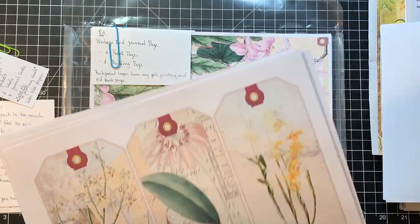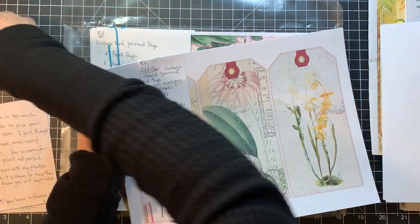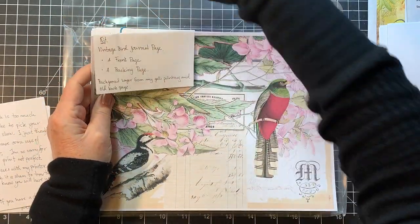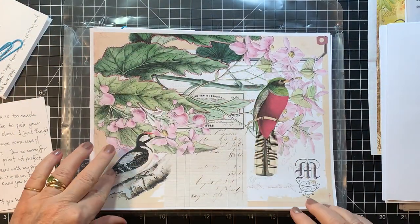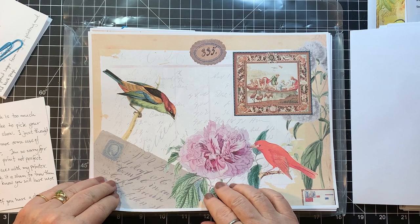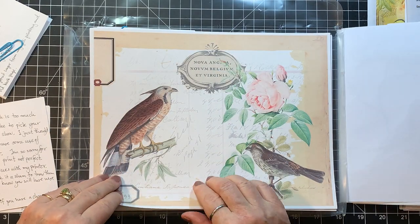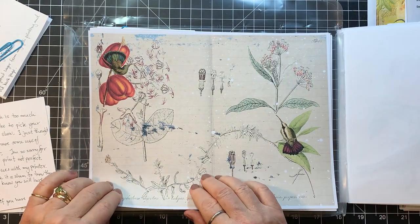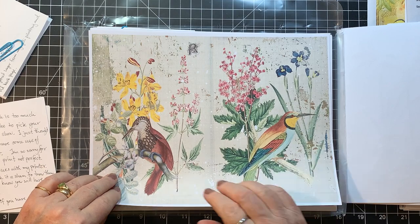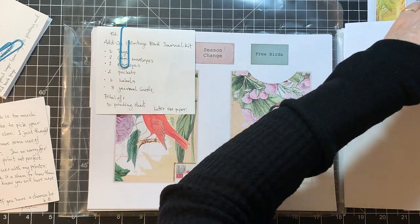So that is the add-on — the vintage orchid has the journal pages kit and the add-on kit. Then this one is vintage bird journal pages. I'm going to love this because I love birds. Look at how pretty that is! Yeah, this is gorgeous, Tuke. Love them, just gorgeous. So that one is the birds journal pages.